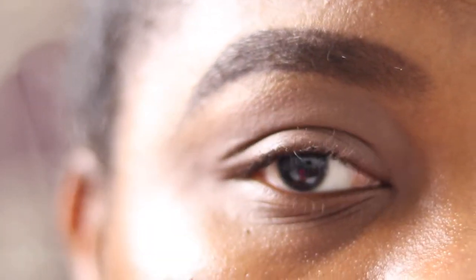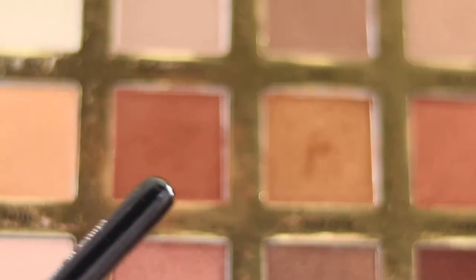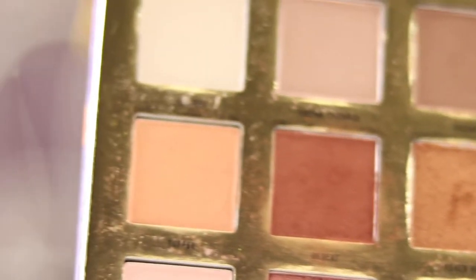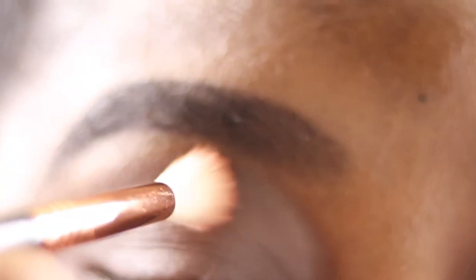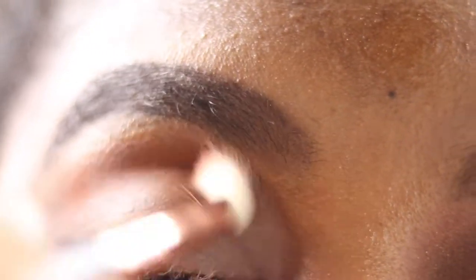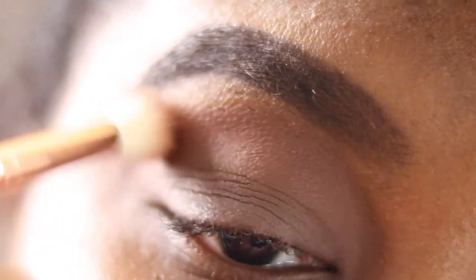I've primed my eyes, done my brows — my usual Mac paint pot. I'm going in with my Sigma E35 blending brush and picking up the shade Desert as our transition shade, applying it just below my brow and above my crease. I'm patting the color down with the brush first because it's quite large, then blending — this helps control the product better and maintain the pigmentation.